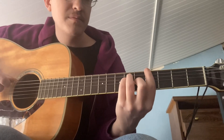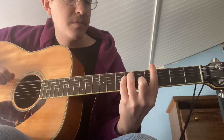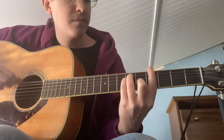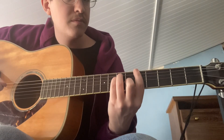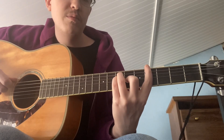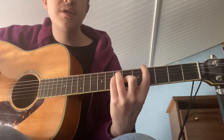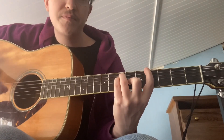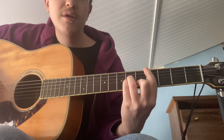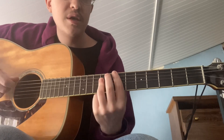I'll play that again slowly. And then when you're on that A, you move your index finger down one fret keeping all the other fingers in the same position, and then to C sharp minor again, and then D, E.